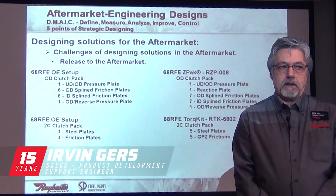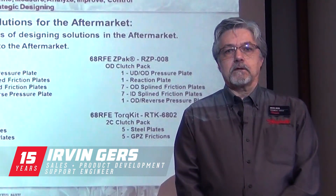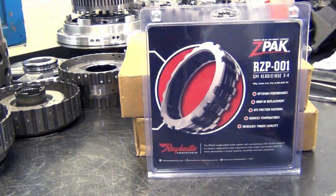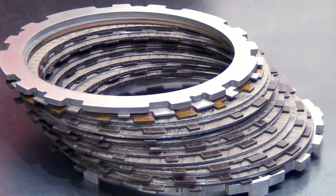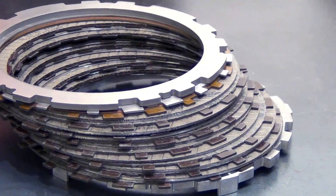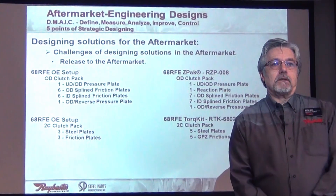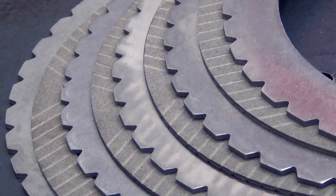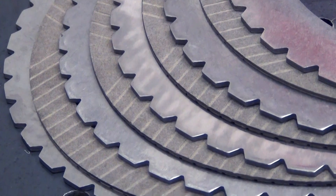Originally, the GPZ material started off as the material that we use in our Z-Packs. As we got involved in making double-sided frictions, what we came to find out is that not every clutch pack needs to have the same material. We started using the best material for that particular application.